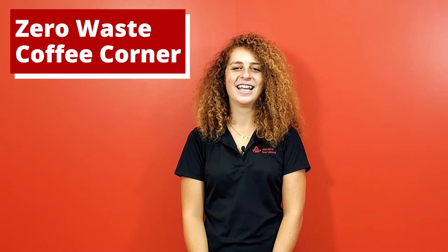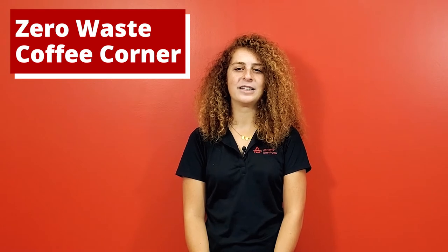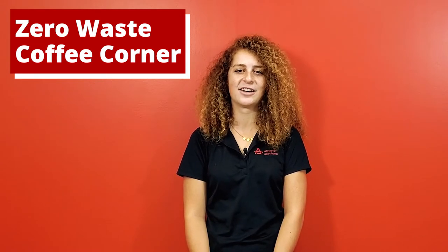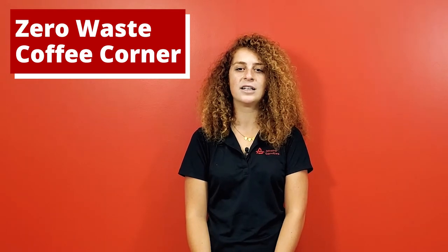Hi, I'm Laura and I'm a Recycling Coordinator with Athens Services. Thank you for joining Athens Academy and the Recycla Events Series. Athens is the largest recycling and waste collection and processing company in the city of Los Angeles and Los Angeles County. We are proud to service over 30 cities in Southern California, including the City of Los Angeles Recycla areas of West LA, North Central and Harbor.